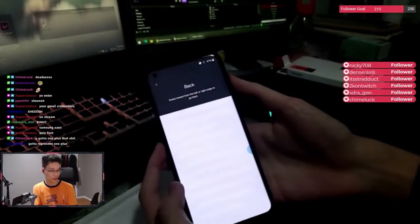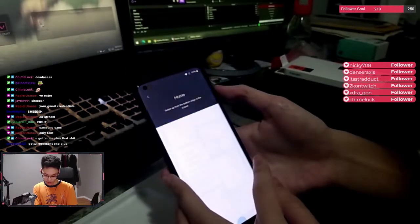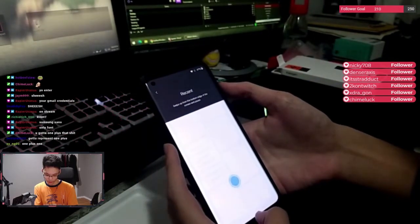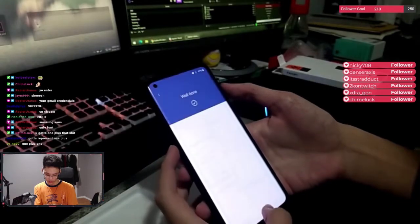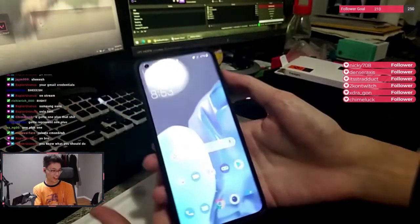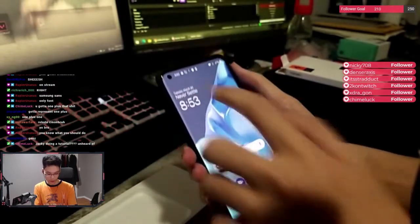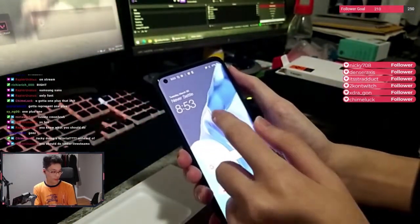Actually he has to go through a tutorial. Well done. Swipe from the bottom. Swipe up from the bottom edge and pause. Well done. Alright, we're in the home screen, boys. We got 'Never Settle' — 8:53 PM.